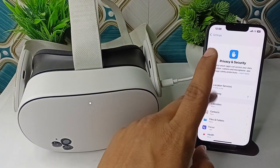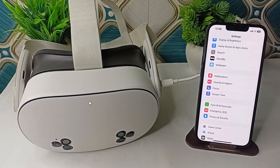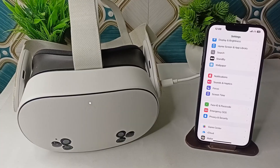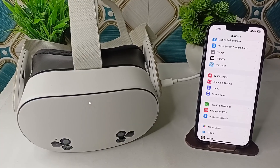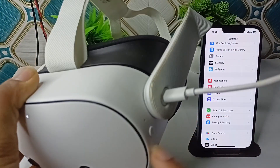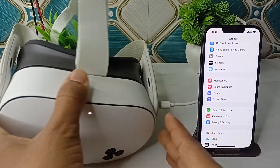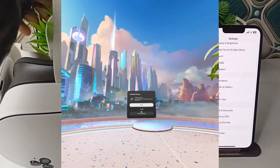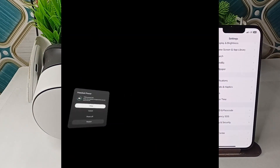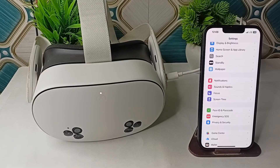Step two is to restart everything — your headset as well as your mobile phone. To restart your headset, press and hold the side button on the left side. Once you long press it, a power window will appear on the display, and then you can click on the restart option to restart your headset.